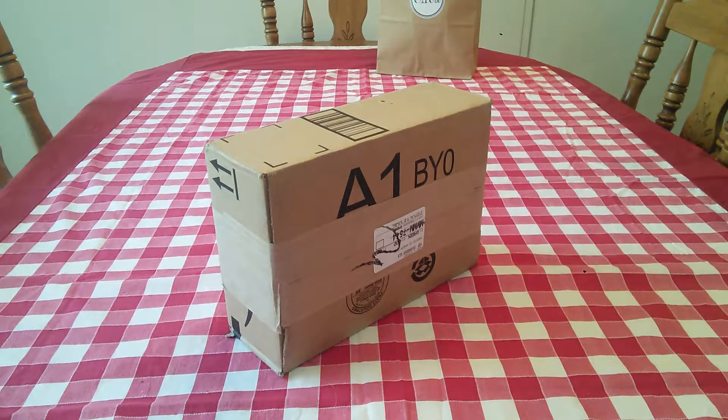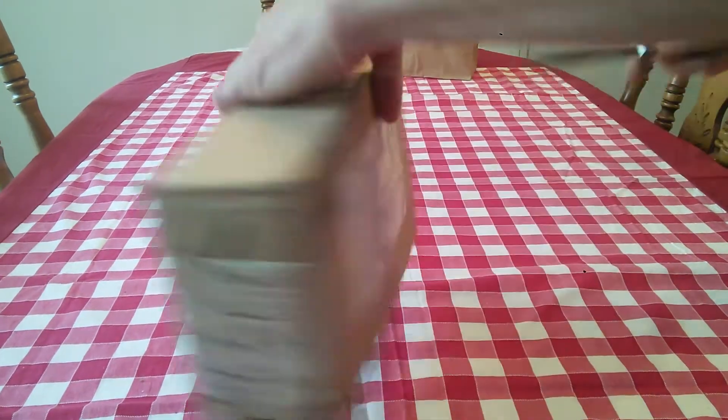Hi YouTubers and wet shavers everywhere! It's Mark with The Shave Stop and GeorgeTune.com. I'm back with another video and this is a double unboxing video of sorts. A happy coincidence came about, so let's get right to it and I'll explain exactly what happened.